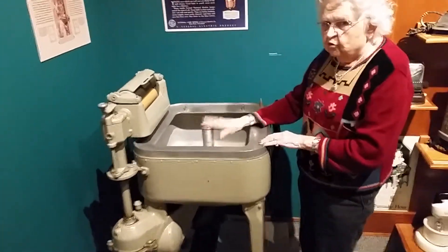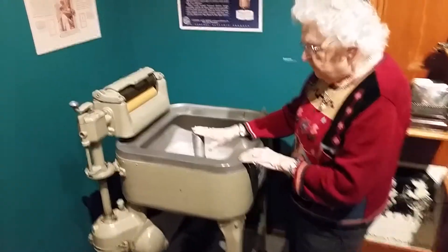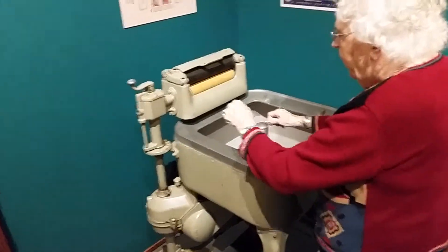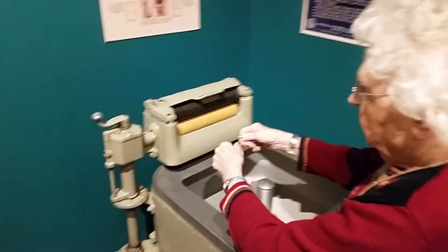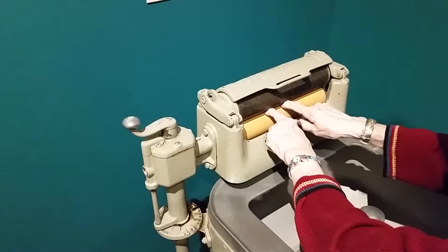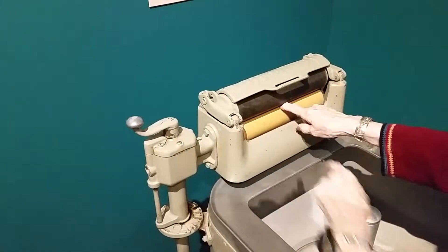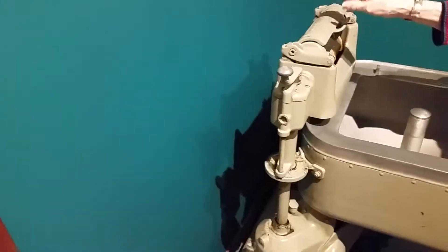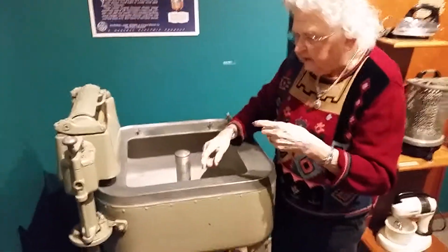This washes clothes just like clothes washed today with this agitator. And then when they get done, you take them out and you run them through this — you have to turn this on and you run the clothes through these two runners here. You will have two wash tubs over here behind for the rinse water, because you're going to rinse them twice.